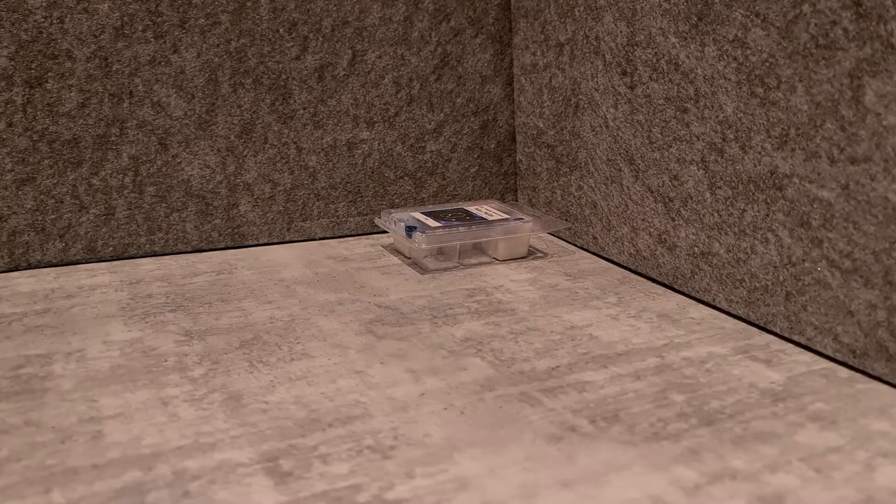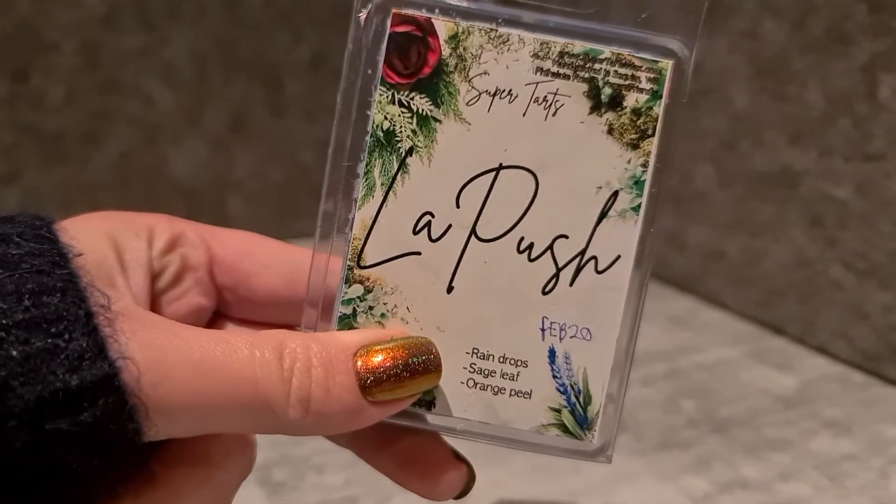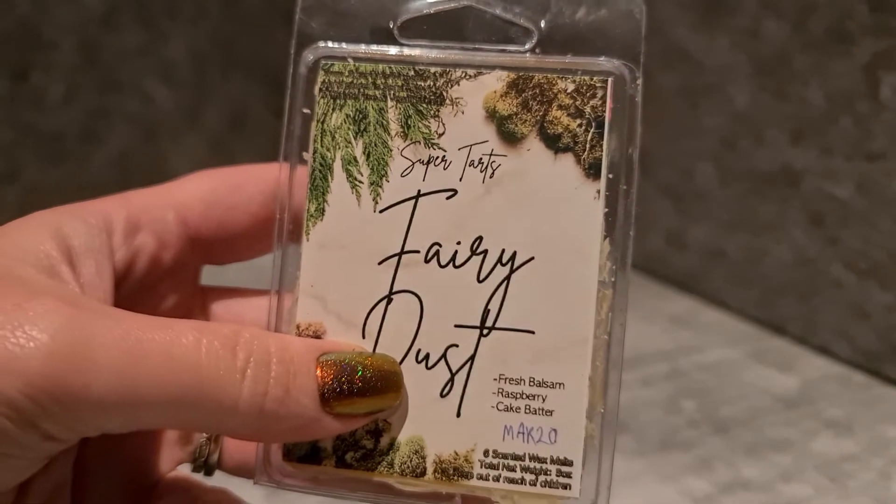Super Tarts La Push — raindrops, sage leaf and orange peel. I haven't tried this before but it smells really good. The sage leaf and raindrops give it a cooler weather vibe, but the orange also brightens it up, so I think it's quite versatile. I'm really looking forward to this one.